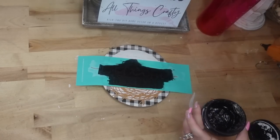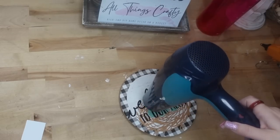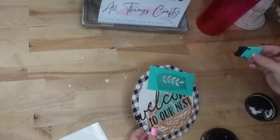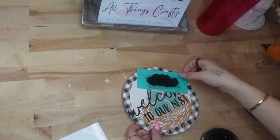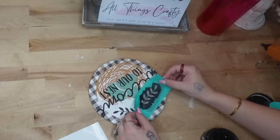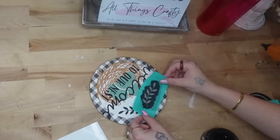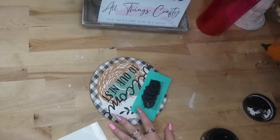Next, I peel back my transfer to reveal that absolutely stunning image that comes out so crisp and clean. There's no way you would be able to get some of the details that you do with transfers using vinyl or anything like that — you'd be stuck weeding forever and probably wouldn't weed out all of the negative space. That's another reason why I love chalk: it's so quick and easy, and peeling back that transfer never gets old.